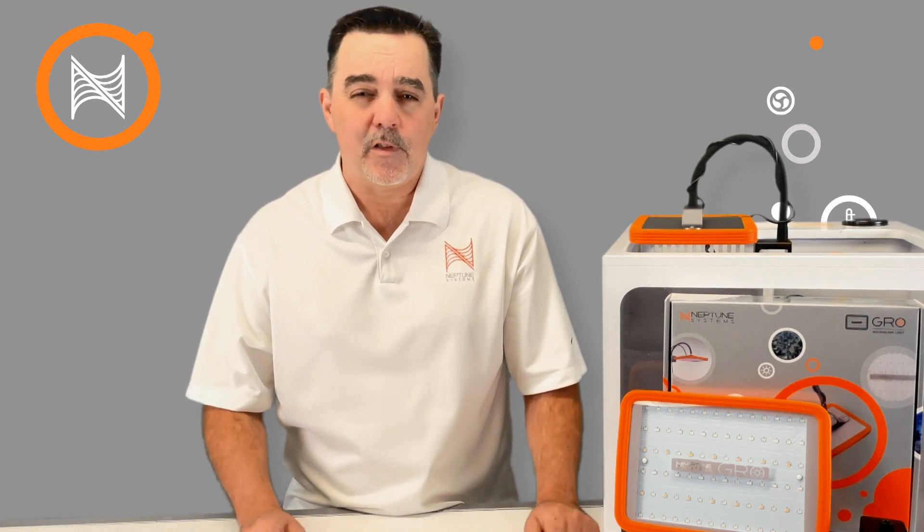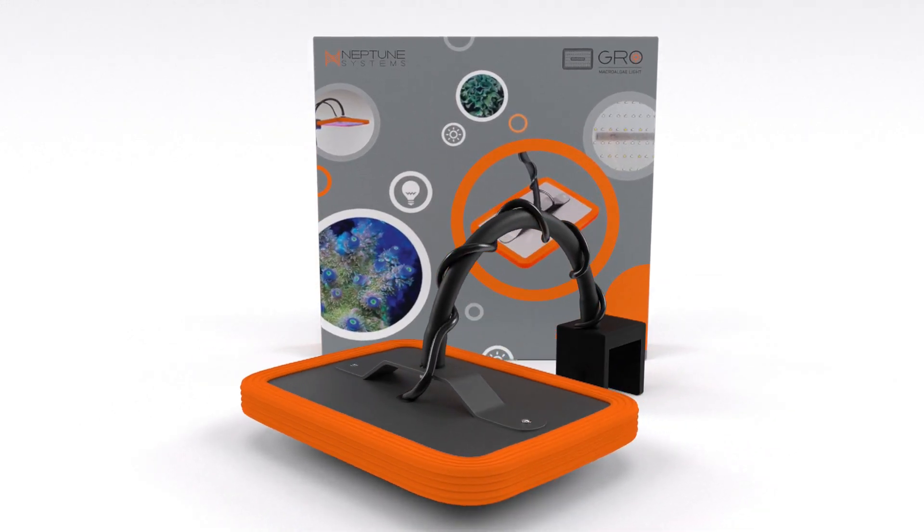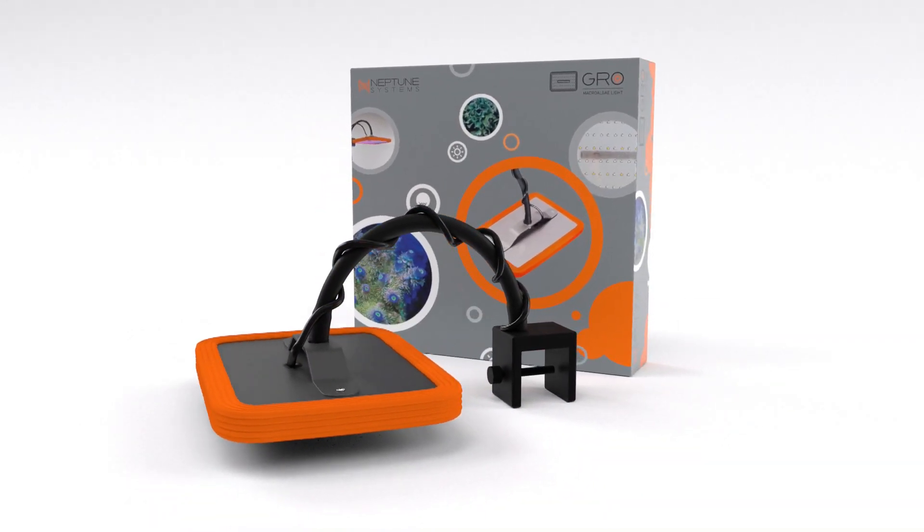Terence here from Neptune Systems introducing the GROW, a purpose-built LED light fixture for effectively growing macroalgae in a marine aquarium refugium.